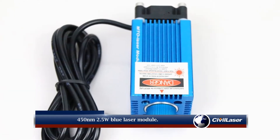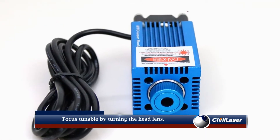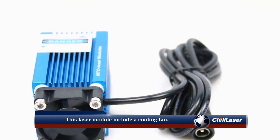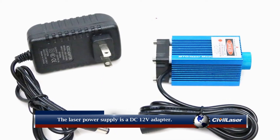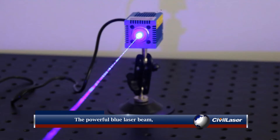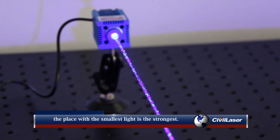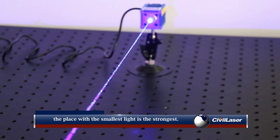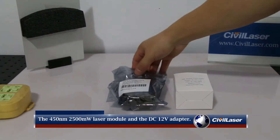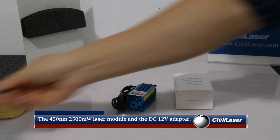450 nanometers, 2.5 watt blue laser module. Focus is tunable by turning the head lens. This laser module includes a cooling fan. The laser power supply is a DC 12 volts adapter. The powerful blue laser beam — the place with the smallest light is the strongest. The 450 nanometers 2500 milliwatt laser module and the DC 12 volts adapter.